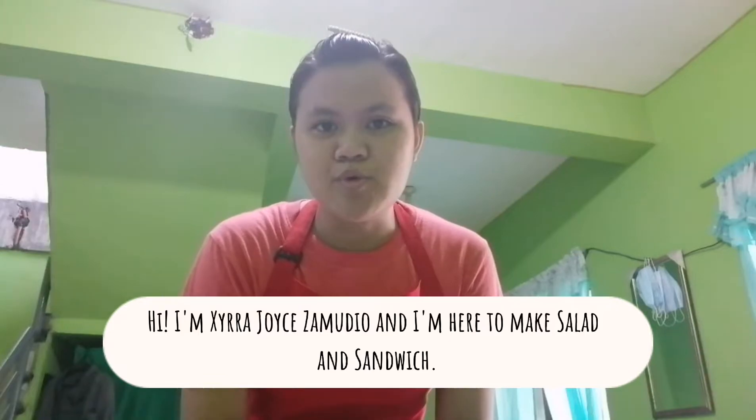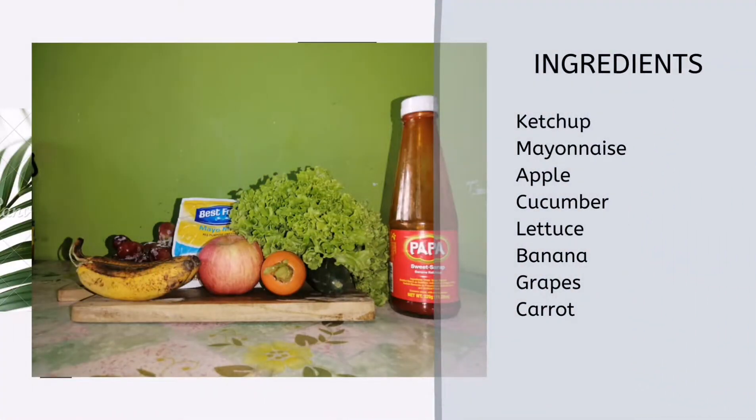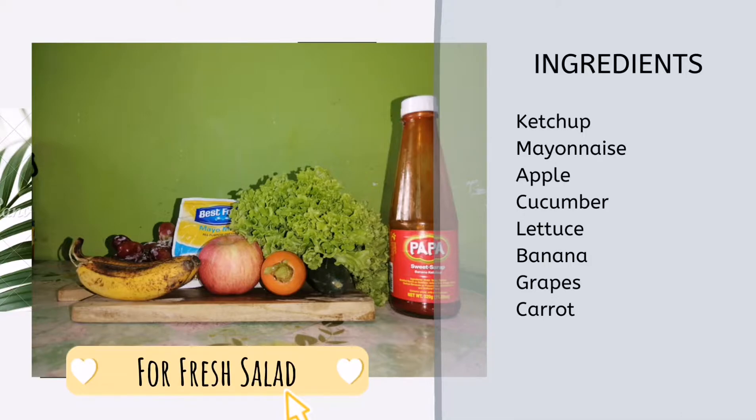Hi, I'm Sarah J. Simojo and I'm here to get salad and sandwich. We're going to make this first.